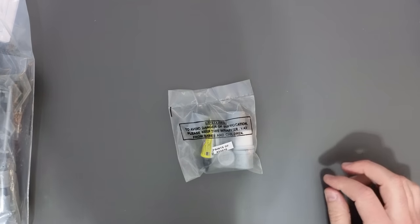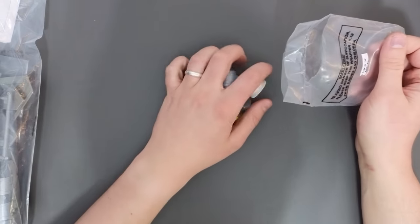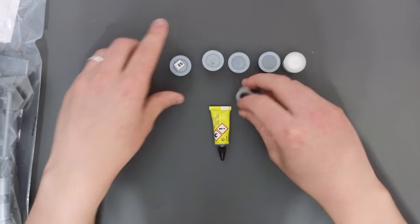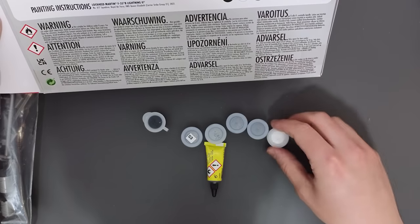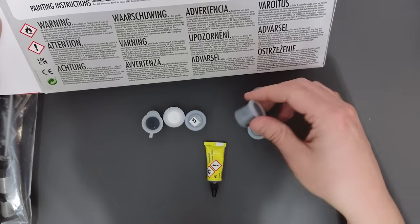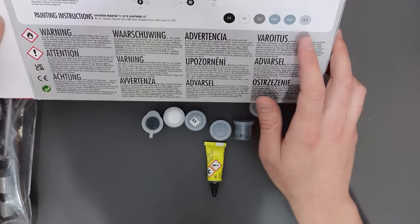Let's have a quick look at the contents of this bag. In here are our paints — let me check we've got all six. One, two, three, four, five, six. So we should have, as indicated on the back of the box: 33, 34, 53, 165, and two lots of 164 — so you've got two pots of the same colour. These are the new style pots, and there was a slight design issue where they don't quite seal correctly, so some have started to dry out.